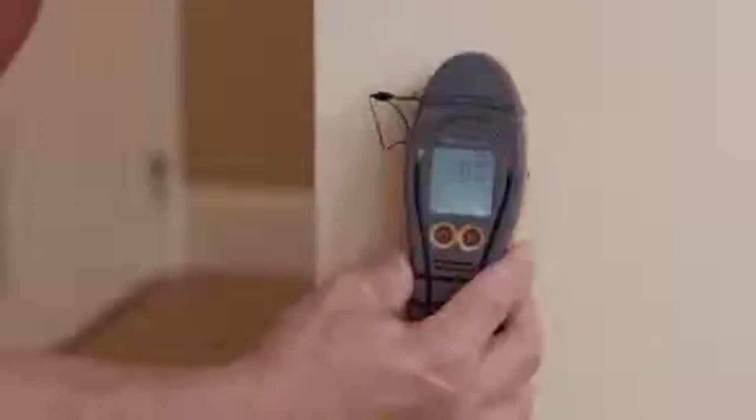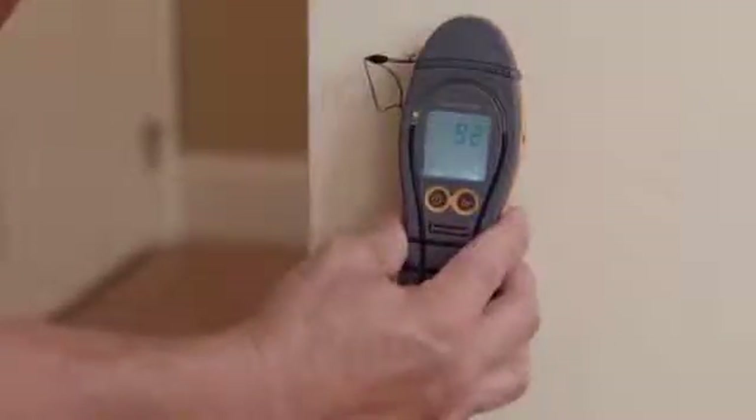In the non-invasive mode we're pressing the flat part of the instrument against the wall. When using the Survey Master's search function and you find a high reading, it's always best to confirm that reading. You can do that with the pins on the meter, or with something like the deep wall probes.